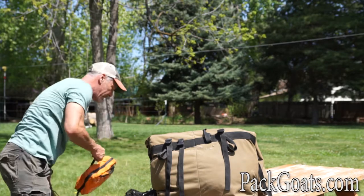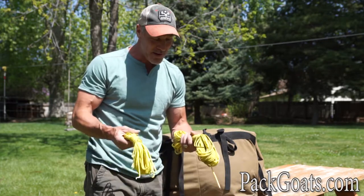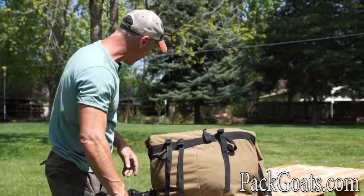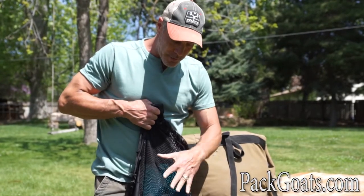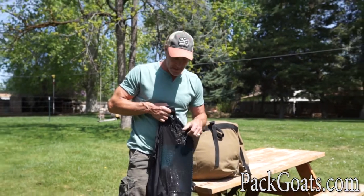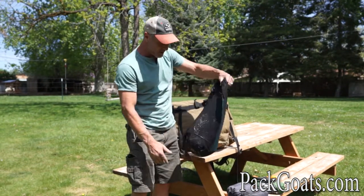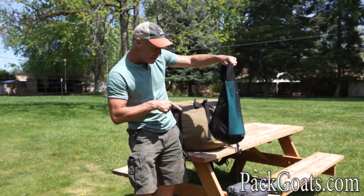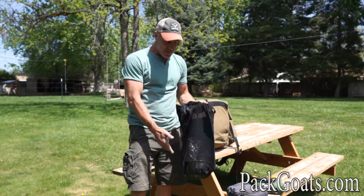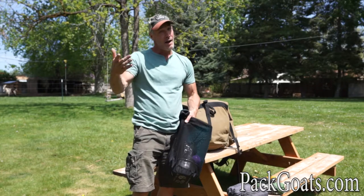Don't forget things like first-aid kits, and bring tons of cordage — I bring so much cord. Also, mesh stuff sacks are another great option: they give you the ability to see through, so you can look at them in one glance and find your water bottle, cup, mixing bowl, or coffee without digging. Being able to see through your bags makes camp life so much easier. That's loading panniers — PatGoats.com, take care.